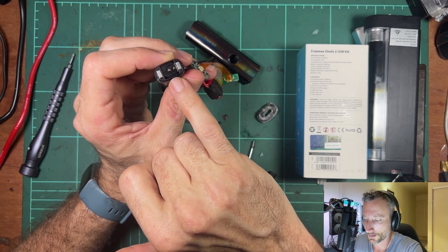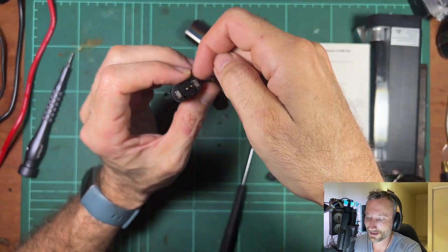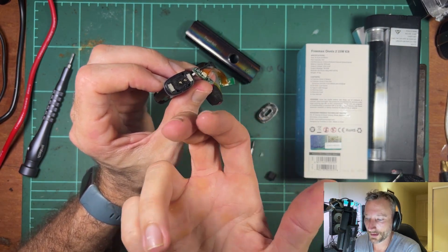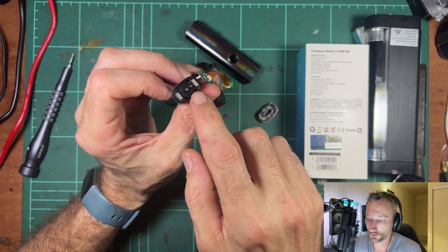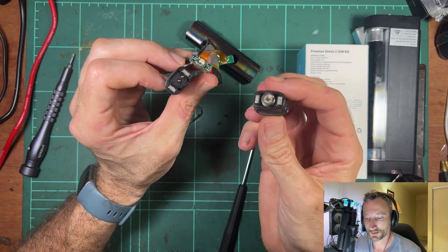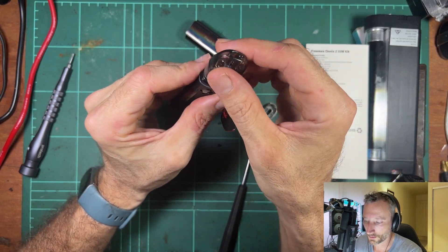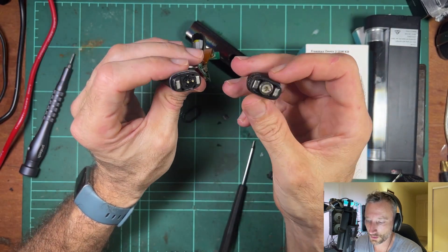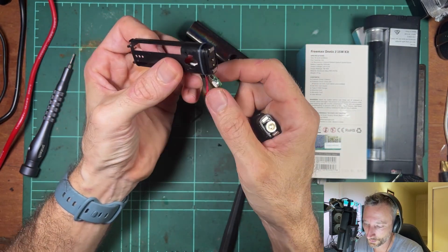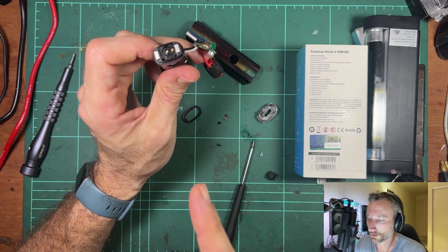I've seen other pods handle this much better — namely Vaporesso — where they have a small recessed cup where the pod sits, so liquid isn't going to go down the hole to the airflow sensor. The pins are also raised up in that area so they won't be submerged in liquid. This design doesn't have that. Condensation coming out the bottom of the pod airflow is going to sit right on the pins, flow down through the airflow hole, through the airflow sensor passage, and end up directly on the board. That is unfortunately a design fail — which is annoying because I really liked this device.